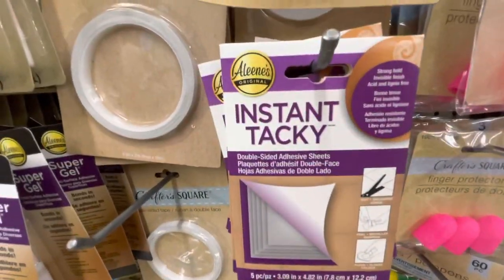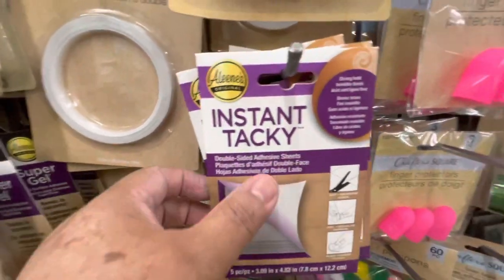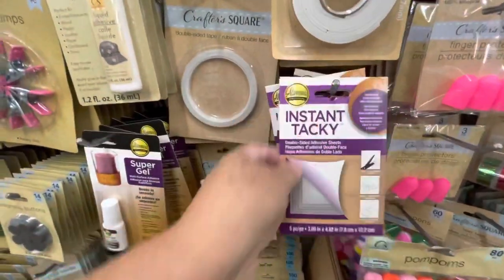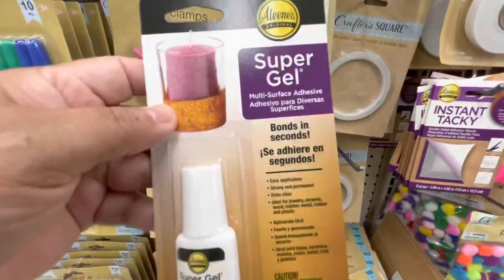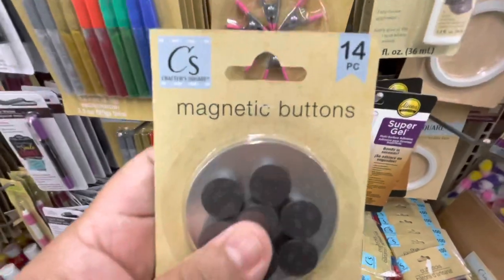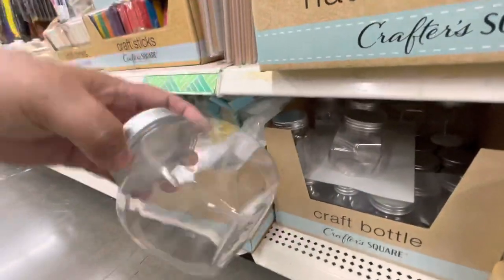Here is the Instant Tacky from Alin's — these are double-sided tape in a bigger size and it comes five sheets. Then I found right here the Super Gel, also from Alin's, and it says bonds instantly. That was a very good find. Here are the magnets, and here are some plastic jars.